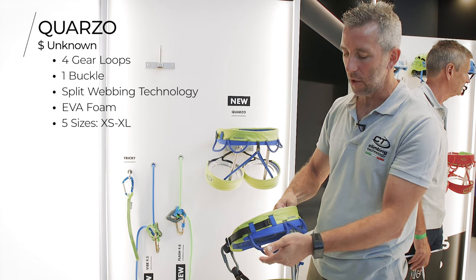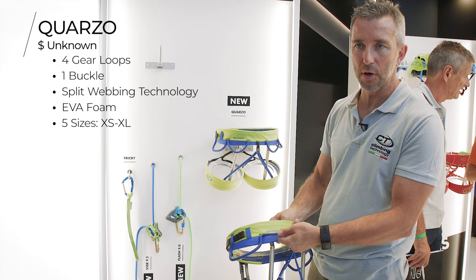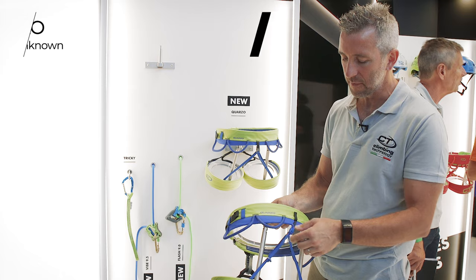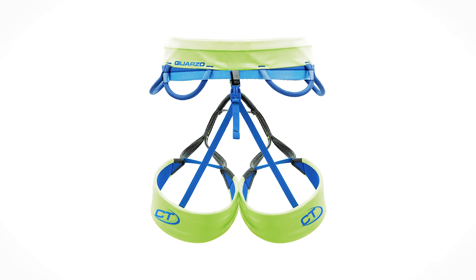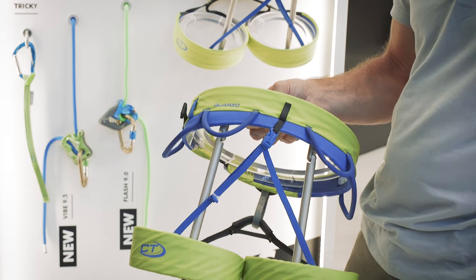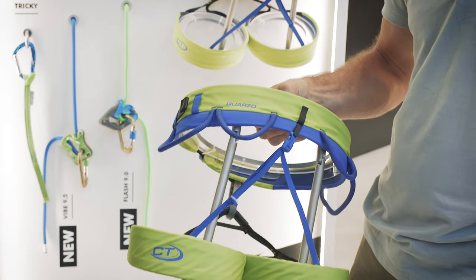One wide loop to allow a lot of quickdraws on every side, and one is flexible so you can fold it away or use it as needed. We have a technology that divides the load between the two webbings on the belt and the same on the leg loops. You are more free to move because there is no pain on the waist belt, and the leg loop is adjustable with an elastic part so it fits very well.